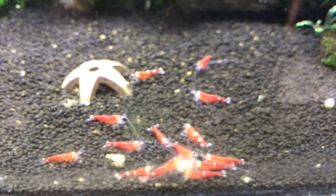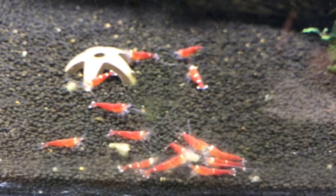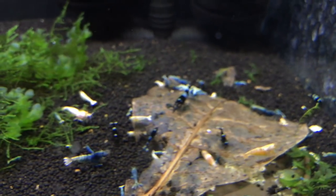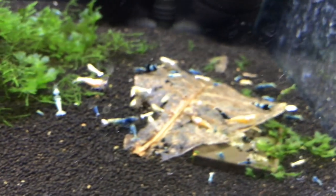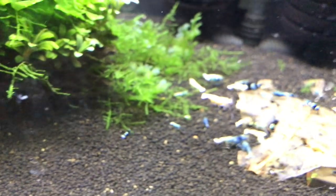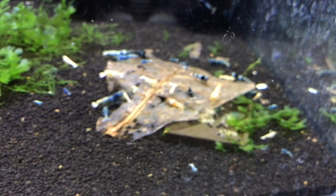Alright, starting off downstairs we've got the super crystal reds doing pretty good. Haven't had any breeding lately in this tank but they're doing well overall. Down below is the mixed Taiwan B tank — got everything from blue bolts to red bolts, shadow pandas, pandas, and BKK. A lot of the ones that look just white are coming from the red bolts; I need to pull those out and move them over to my white slash golden bee tank. They're doing pretty good with a lot of breeding.